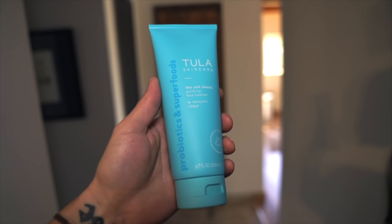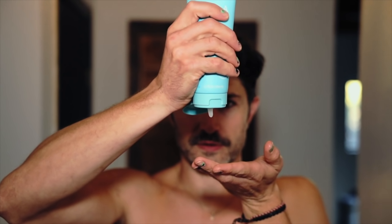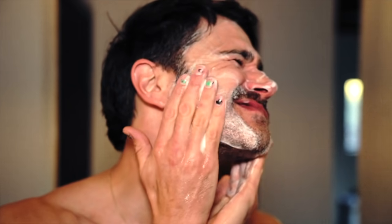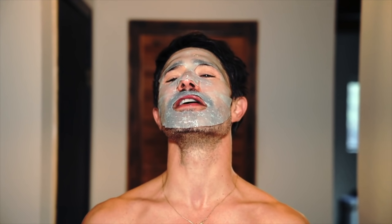You always got to start with a clean face. I'm gonna use their cult classic purifying face cleanser — it will give you balanced, clarified skin ready for all the rest of your skincare. Tula is a doctor-founded, clean and effective skincare and wellness brand whose products are 100% formulated with superfoods and probiotics. Now that my face is clean, I'm gonna do this Star Bright nourishing and brightening mask. All of Tula's products are cruelty free and never tested on animals.